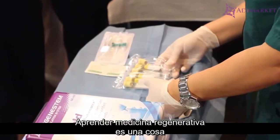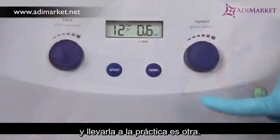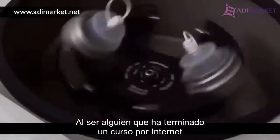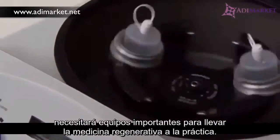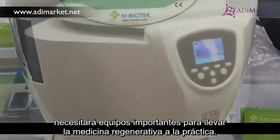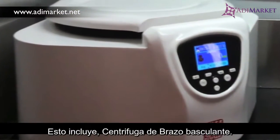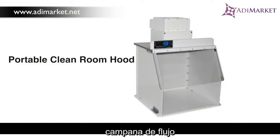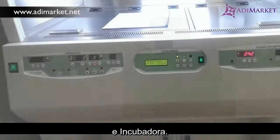Learning regenerative medicine is one thing and bringing it to your practice is another. As someone who has completed an online course, you will need some important equipment to incorporate regenerative medicine into your practice. These include a swing arm centrifuge, clean room flow hood, and dry bath incubator.